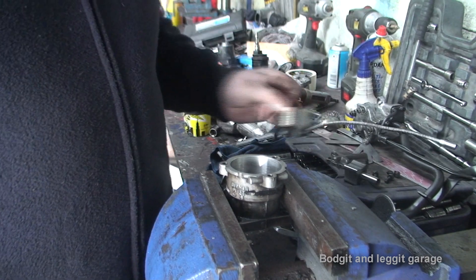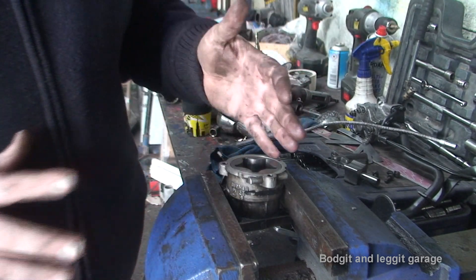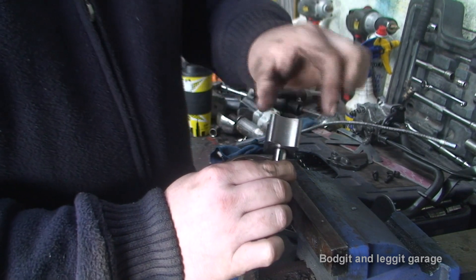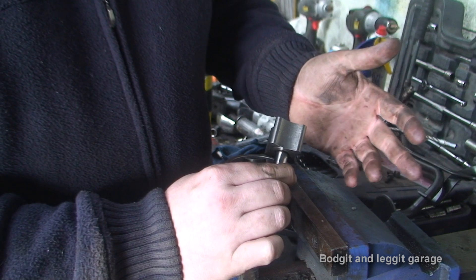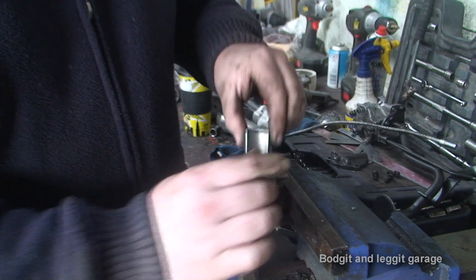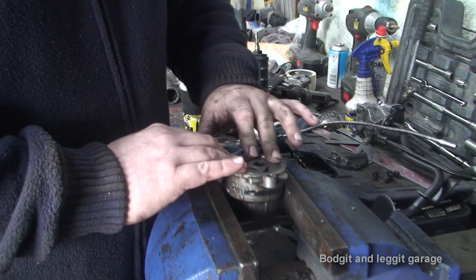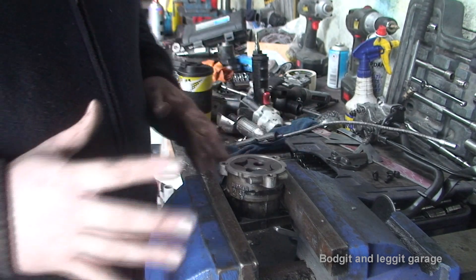Now, the way to check a pump — let's imagine this one is all good, no scoring, everything fine. We want to see if the tolerances are still within spec, basically whether it's worn. It could be a high-mileage engine where the pump is still working but just worn and not as good as it should be. There are three measurements to take, and each car has its own tolerances. It all depends on your car.